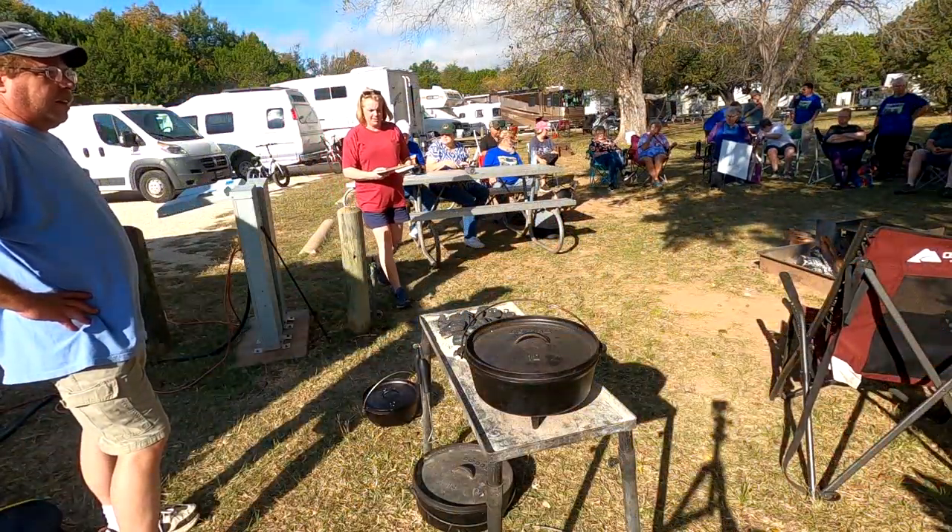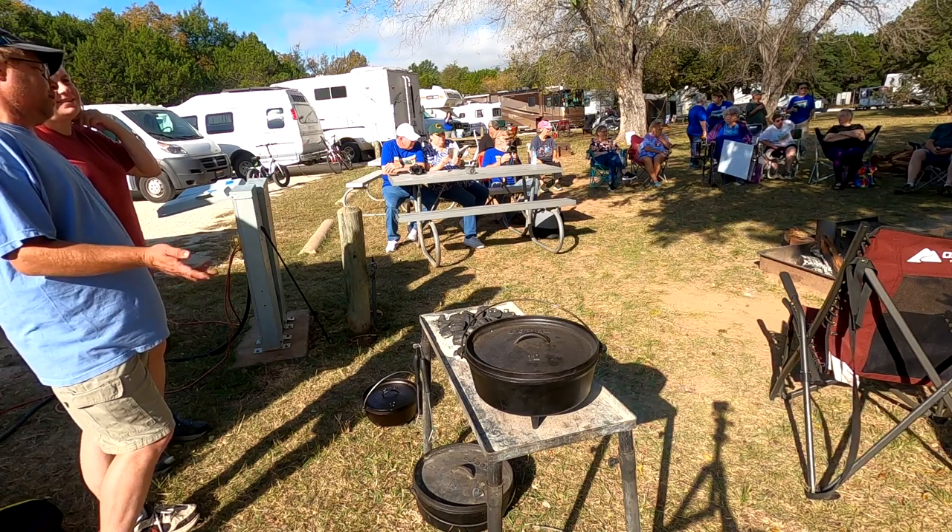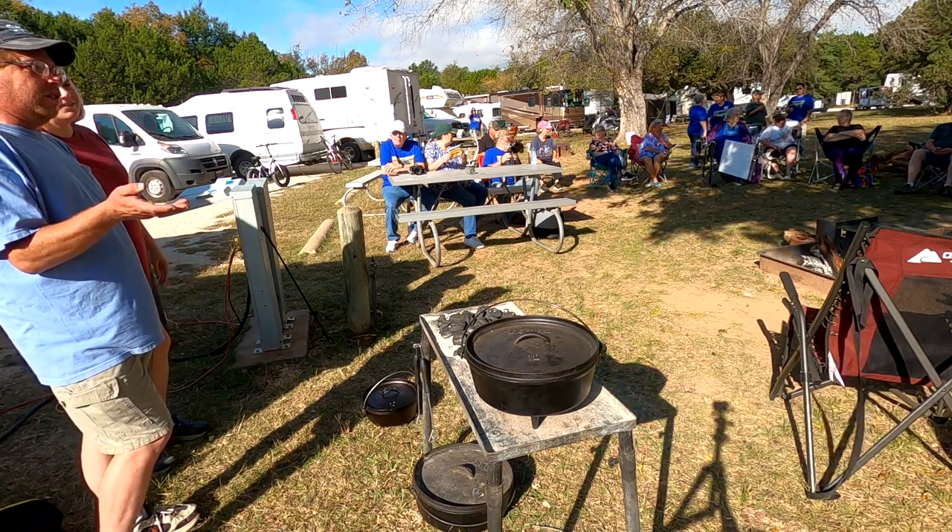It's time for Dutch oven lovin'. I'm Billy. I'm Rhonda. We're Strong's Adventures.